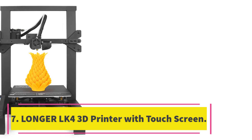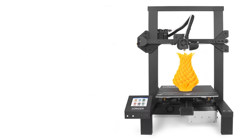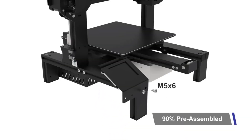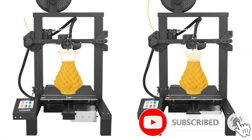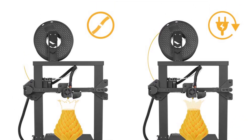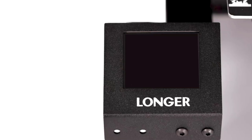Number 7: Longer LK4 3D Printer with Touchscreen. The Longer LK4 3D printer simplifies assembly with 90% pre-assembly, saving 50% assembly time while ensuring better printing quality. The 2.8-inch full-color touchscreen allows for easy operation with a brand-new friendly UI. The new aluminum frame is stylish and durable, allowing for resume printing after power loss and filament run-out detection. The built-in safe power supply ensures user safety and heats the bed 25% faster than other printers.